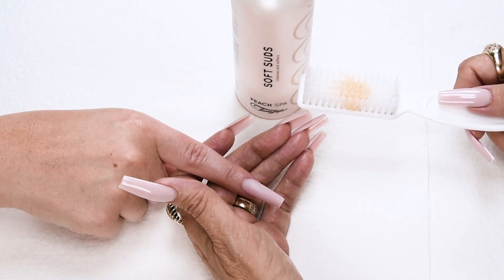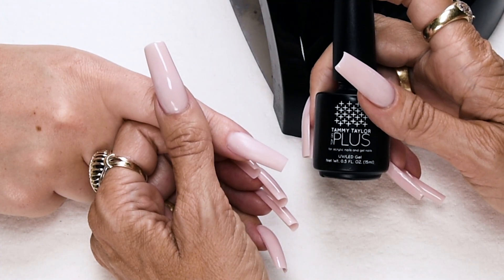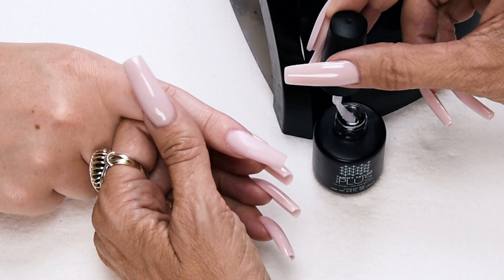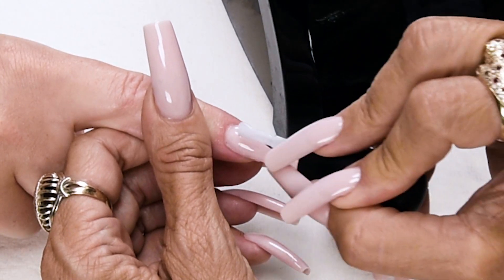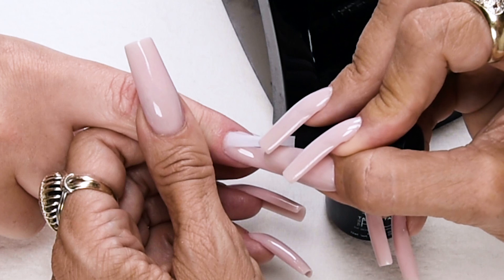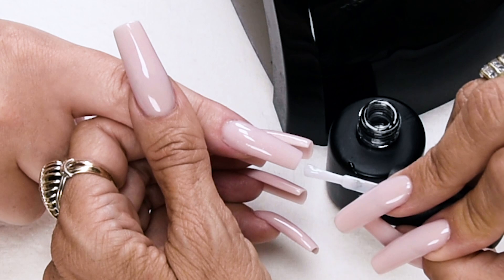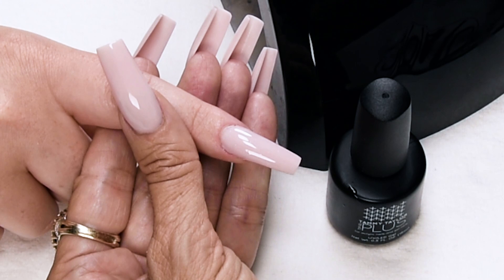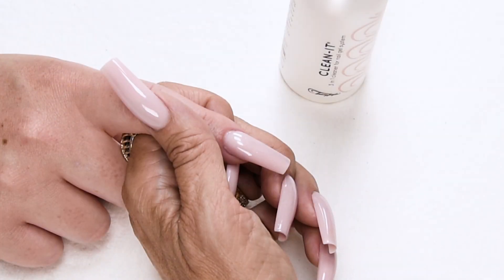Have the client wash their hands with peach antibacterial soft suds and a plastic manicure brush. Now I'm going to apply Top Gel Plus — a super high gloss, non-yellowing top gel. Nice long strokes, cover the entire nail, cap the tip. Cure 45 seconds in an LED, 30 seconds in a Mighty Mini LED, or two minutes in a UV. Clean off the nail with Clean It.